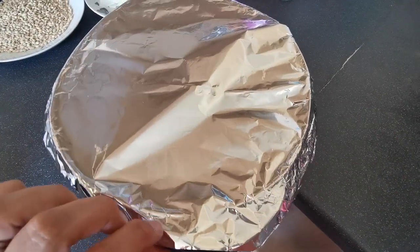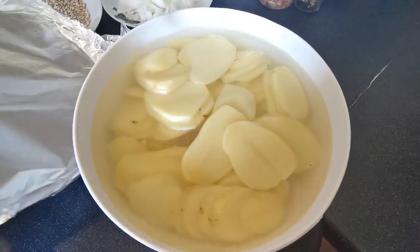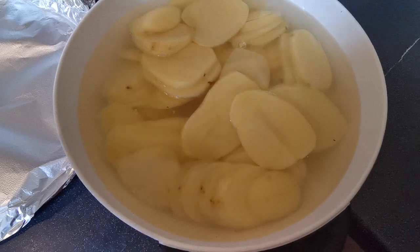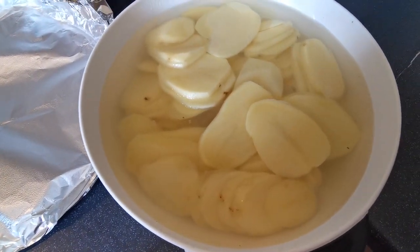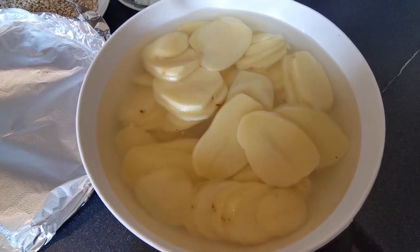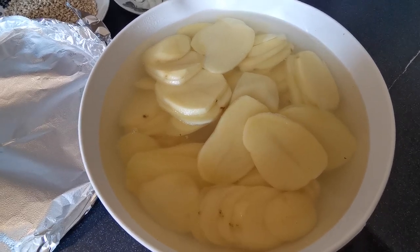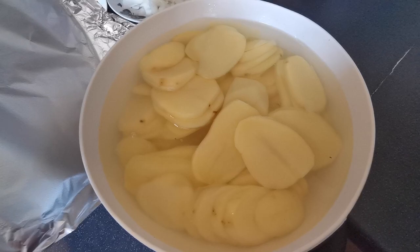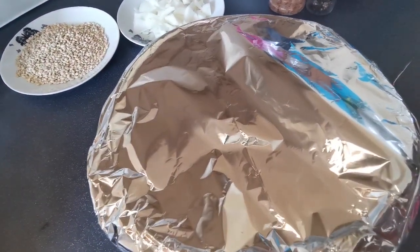And under this foil I have already prepared six large potatoes that I have sliced into just less than centimetre width slices. Before you start, if you do your potatoes first — slice them up, pour boiling water over them, put some tin foil on the top and just leave them to one side until we're ready for them.